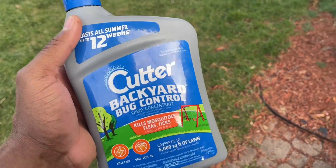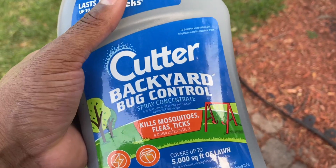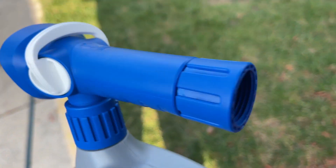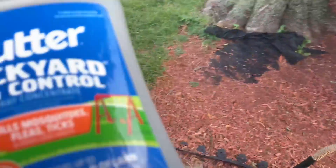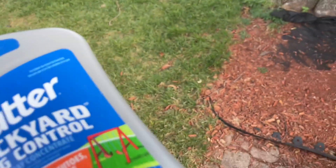This stuff works really good, guys. I like the fact that it covers 5,000 square feet of lawn. All you do is connect it here to the water hose, which I'm going to do, and then you pretty much spray it out. I'm going to cover my entire backyard here, my deck, because you can use it on outdoor furniture, obviously the grass, the trees.